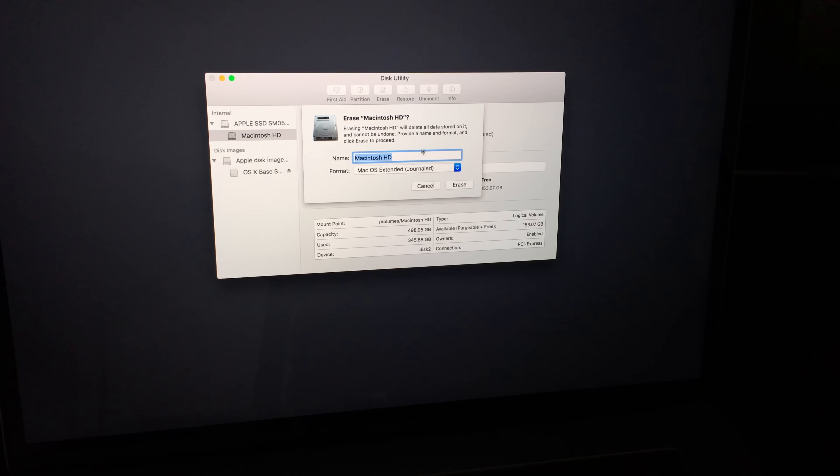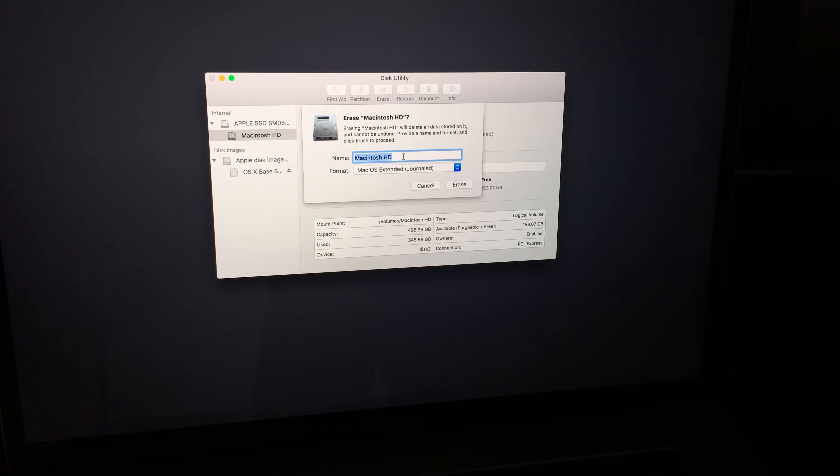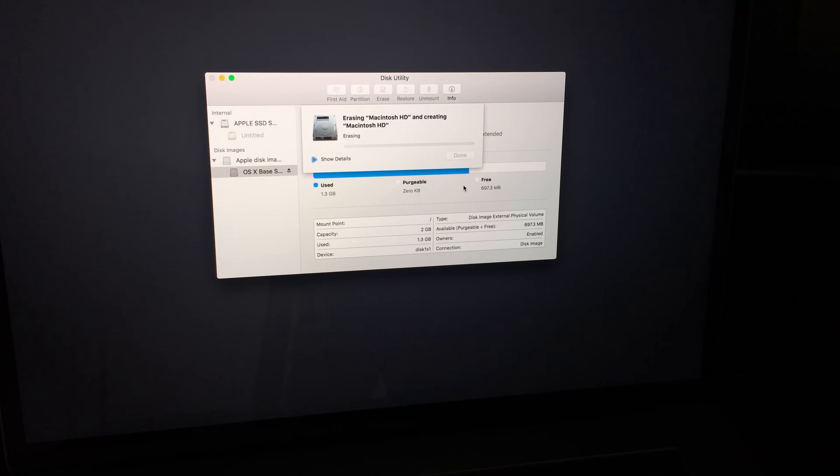Erase means it's going to delete your entire content. You can leave the name as is or change it if you want. Keep the format as Mac OS Extended Journaled — don't mess with the other formats. Then click Erase.